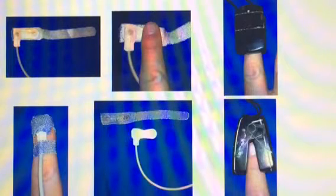The pulse oximeter probe is most commonly placed on the finger, then on the toe, and sometimes on the earlobe. It can only be placed on the nose or forehead when used with a specialty probe specifically designed for that area.